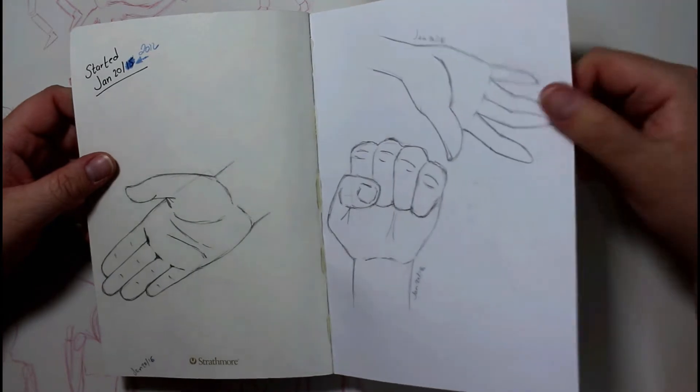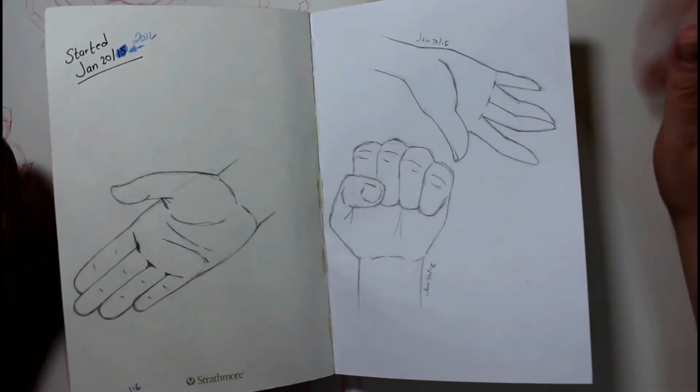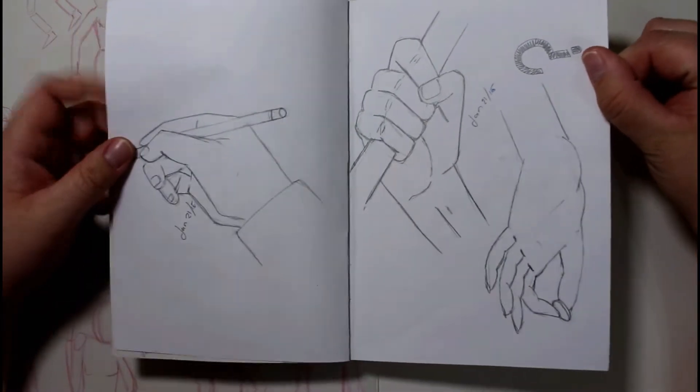The fingers are nowhere near where they need to be. These two are not too bad, but this one here is a little bit wonky. Overall they're not too bad. And the same with these — this one here is a little bit wonky as well. But at least I'm trying.